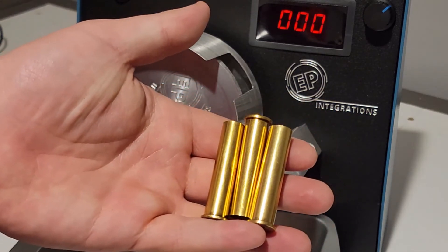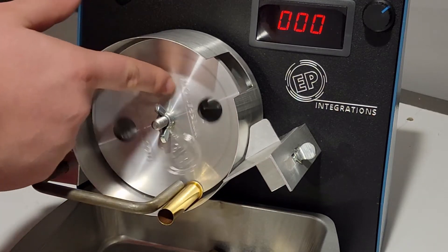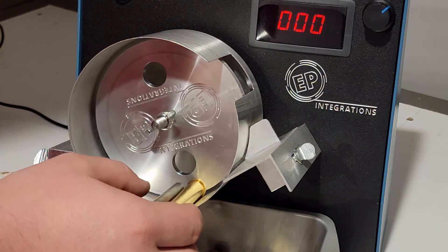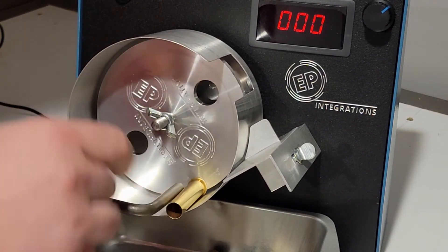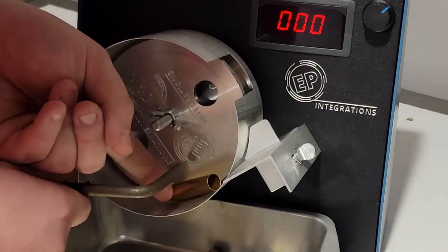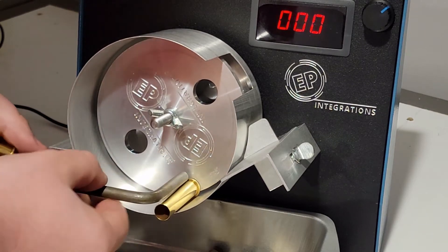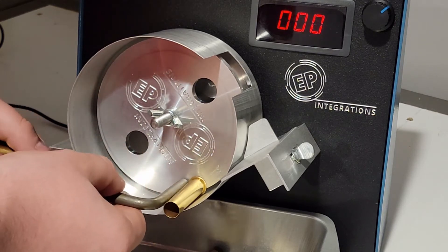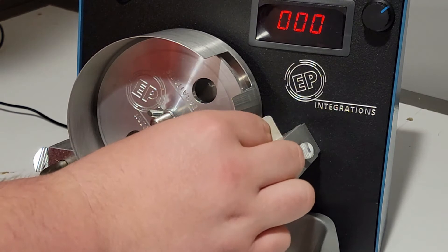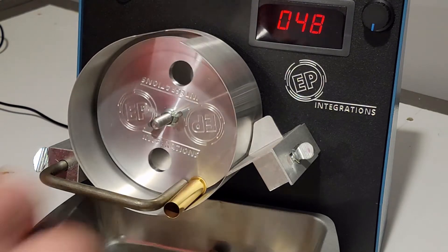Now I'll be showing you how you can even use straight wall cartridges such as 45-70. Just set her in there, loosen your wing nut, take her back a little bit to right about where you want her. Tighten your wing nut, adjust your rod if you need to, adjust your side plate, and you're good to go. You can see how quick you can adjust from cartridge to cartridge.